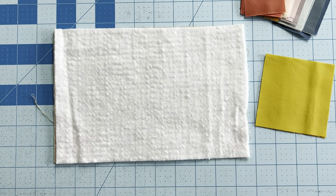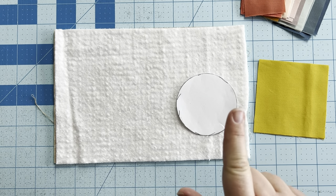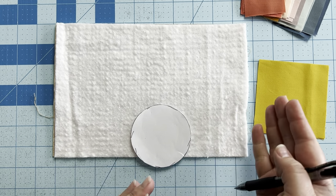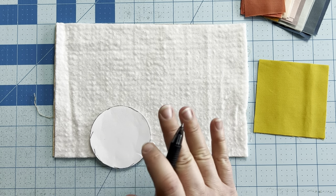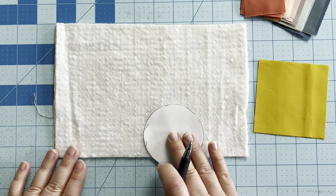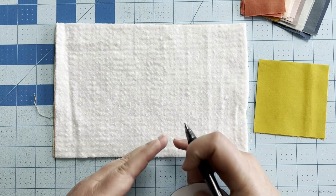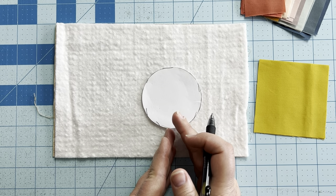The next step is to add the sunshine. Your pattern comes with a circle template that will be used to create your sun. The first thing we're going to do is mark on our batting where we want our sun to be. I like to do it just a little bit to the right of center — that's just the look I prefer — but you can do it right in the middle or off to the left. You also need to decide how high up or down you want your sun. I like to have my sun coming off the edge a little bit.